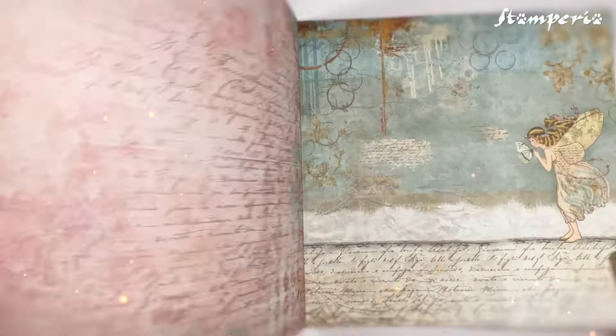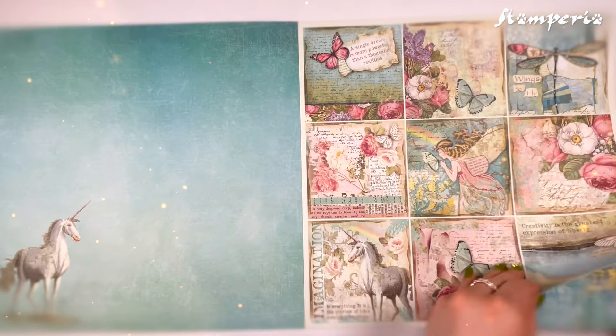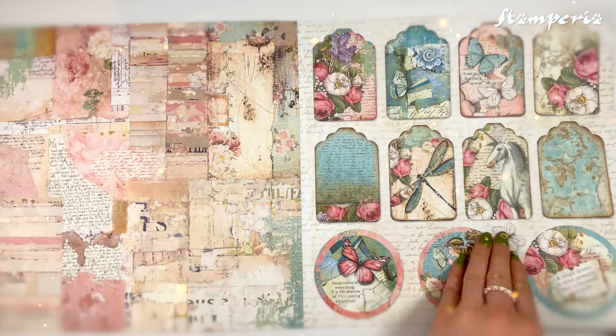Vintage unicorns, butterflies, and florals against waves of blue and pink create a perfect canvas for your projects.